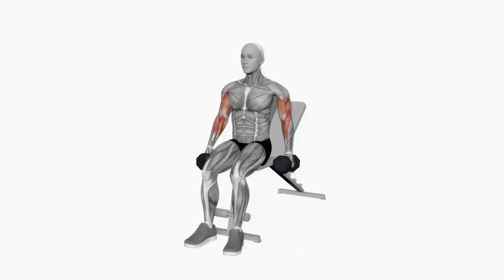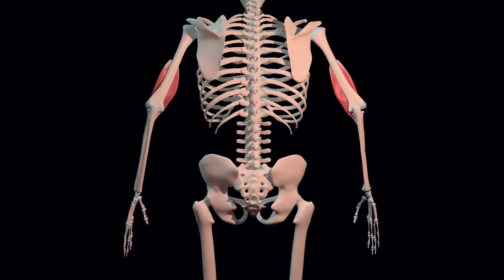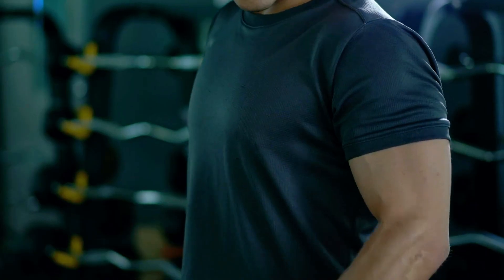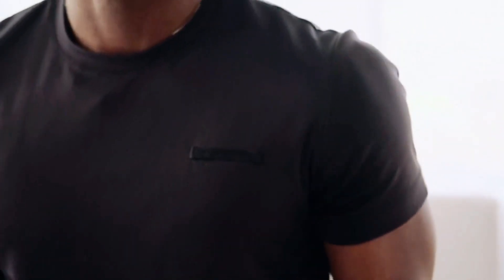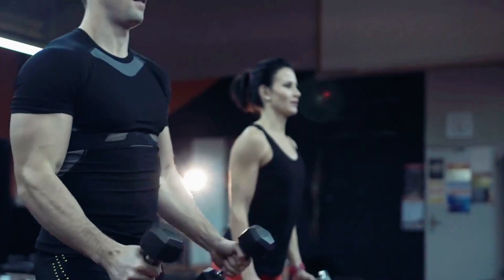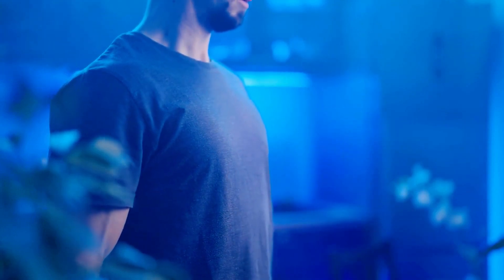Hammer Curls are a powerful exercise that shifts focus from the typical bicep curl target to include the brachialis — a muscle underneath the biceps that significantly enhances the overall size of your arms when developed. This exercise uses a neutral grip, where your palms face each other, engaging not only the brachialis but also the brachioradialis, a forearm muscle that contributes to arm thickness and visual appeal. Even though the emphasis is on these muscles, the long head of the biceps is still actively working, promoting growth throughout the entire upper arm.